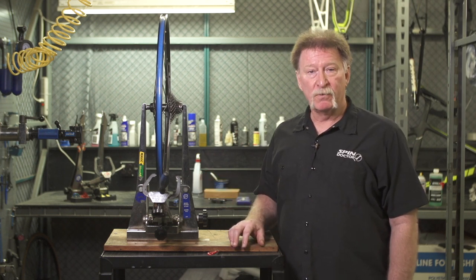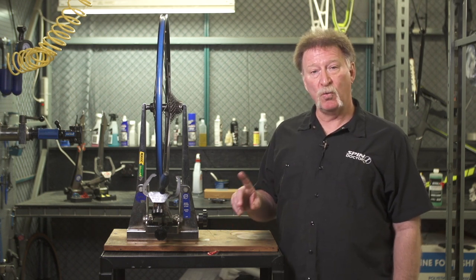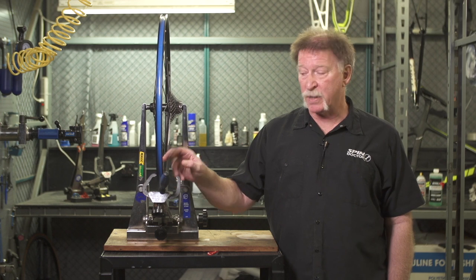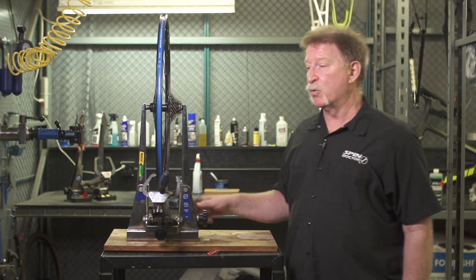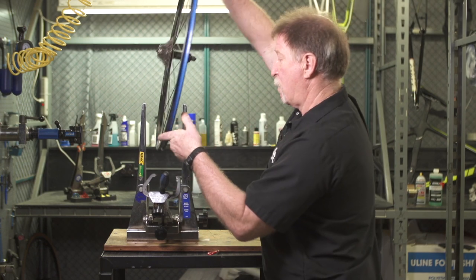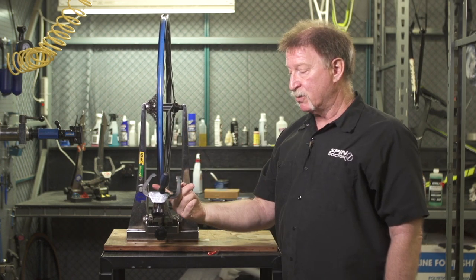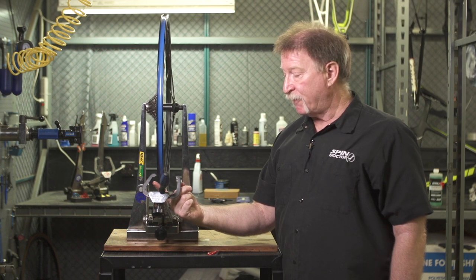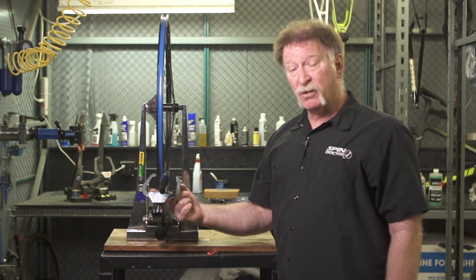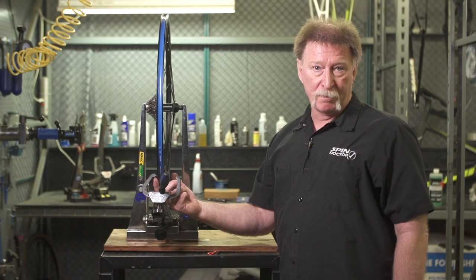First we're going to check it with a truing stand. We're going to reference the rim to one of the caliper arms — get that caliper arm as close to the side of the rim as we can, spin it around, then take the wheel out of the truing stand, flip it over, put it back in, and take a look at the distance to see how far off the rim is from that same caliper arm. If the wheel is dished correctly, there should be no difference in the distance between the caliper arm and the rim surface.